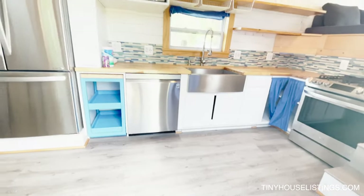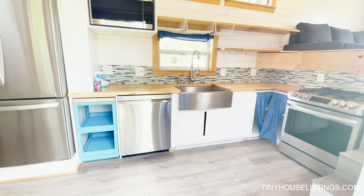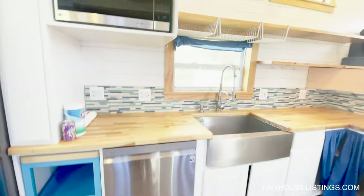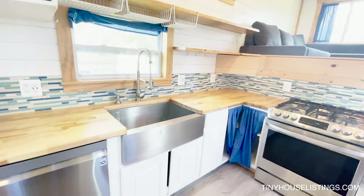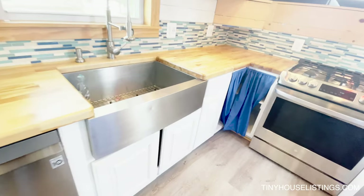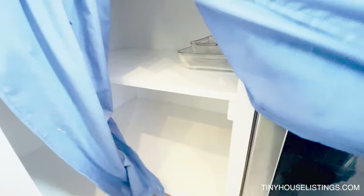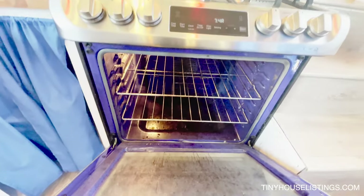Walking in, the first thing you're going to notice is a full-sized kitchen with a big farm sink, dishwasher, stove, and refrigerator — and the refrigerator is huge. There's lots of storage space up top and plenty of open shelving. Each of the cabinets in the kitchen all pull out — they have pull-out shelves. In the corner, you have a very nice large double-shelf open storage area. For the stove, it's all propane, and you have a beautiful blue interior.